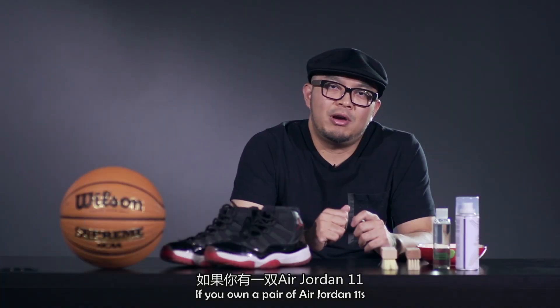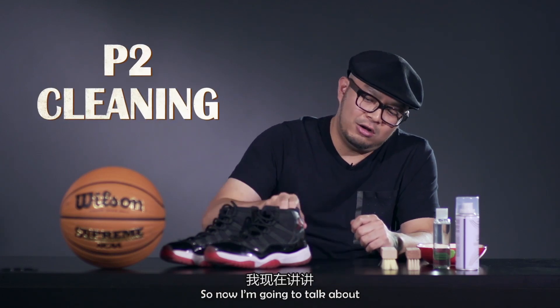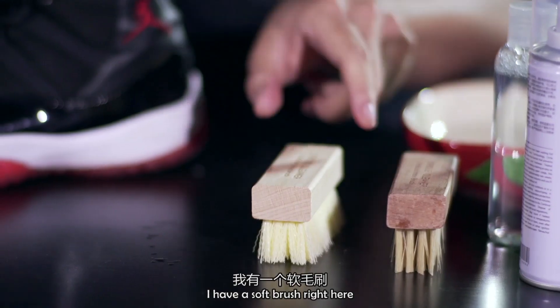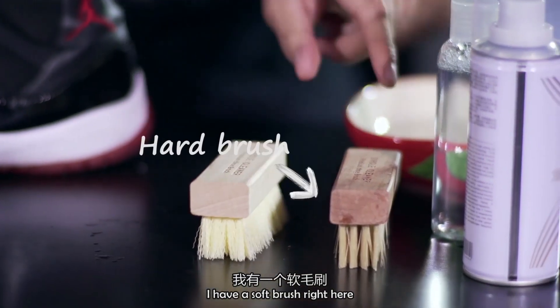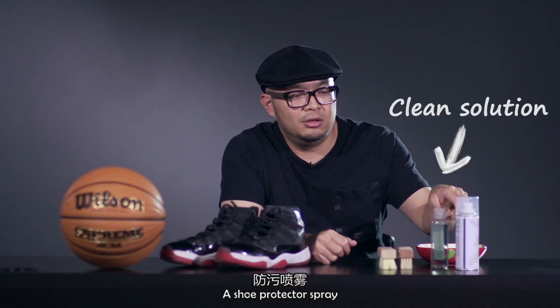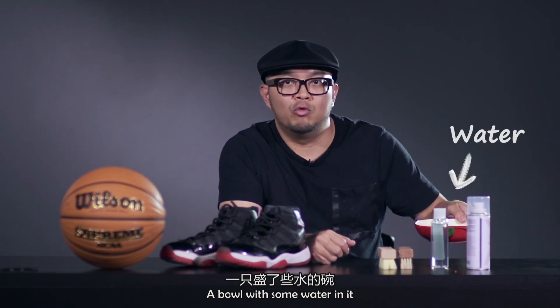If you actually own a pair of Air Jordan 11s and you wear them, they're going to get dirty. So right now I'm going to talk about how to clean these dirty Air Jordan 11s. I have a soft brush, a hard brush, cleaning solution, a shoe protector spray, and a bowl with some water in it.